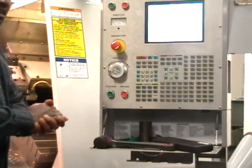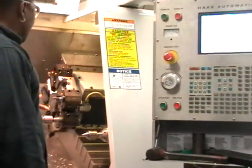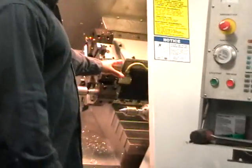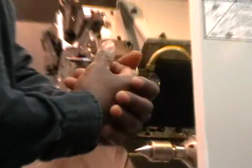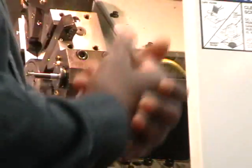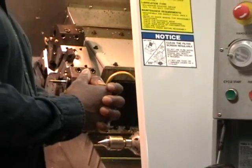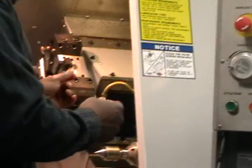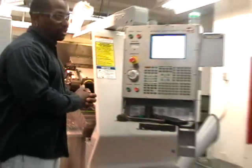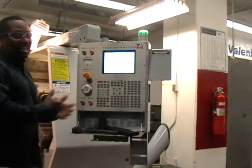One little safety tidbit: you never want to turn the turret when it's not in the home position. You always put the turret back in the home position before you turn it. Always. Some machines have a safety override in it - if it's not in the home position, it won't turn. I don't know if this machine has that.